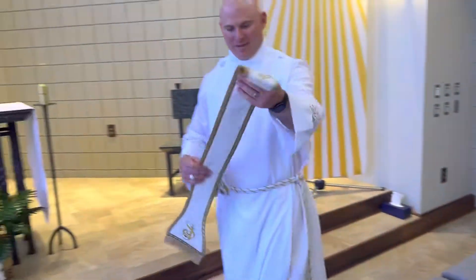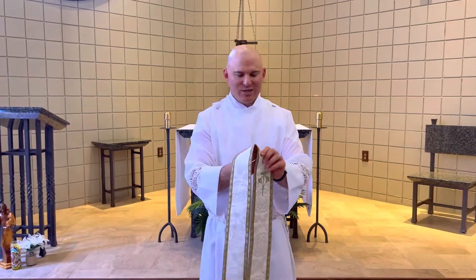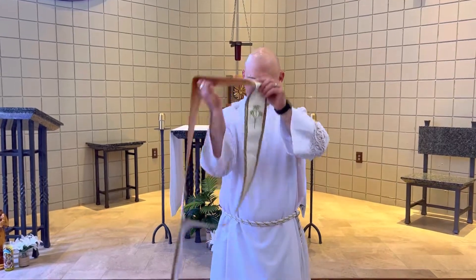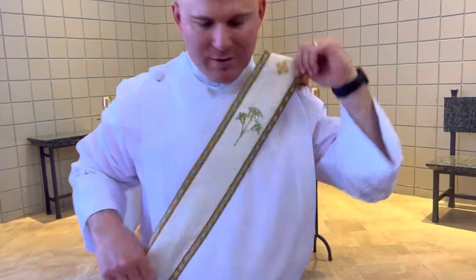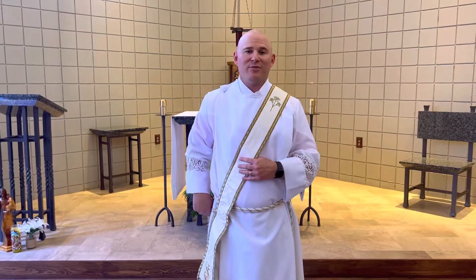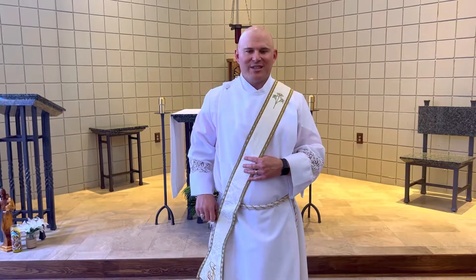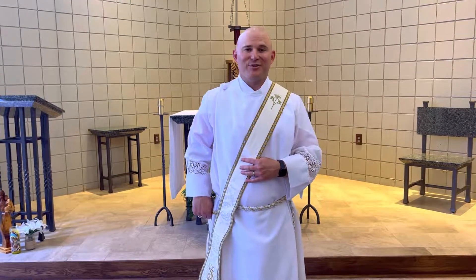Next we have the stole. The deacon's stole is a little different than the priest's stole — it's worn across like a sash over your left shoulder. Lord, restore the stole of immortality that I lost through the collusion of my first parents, and as I approach these sacred mysteries, I yet gain eternal joy.